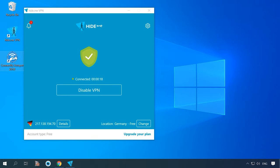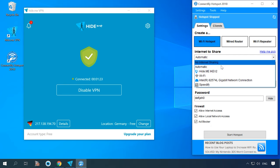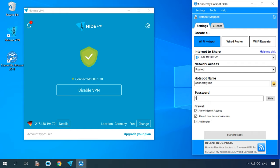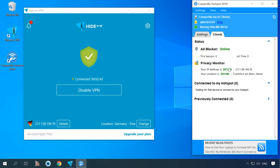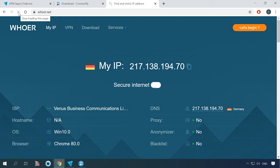Open Connectify again. Click on Internet to share settings and select the Hide Me adapter. Set network access to rooted mode, give the hotspot a name and password, then click to start the hotspot. Connect to the hotspot — for example, from your smartphone — and check if the region has changed. For that purpose, use one of the services QR.net or 2IP. It should say the region is Germany, so if it does, you're good to go.